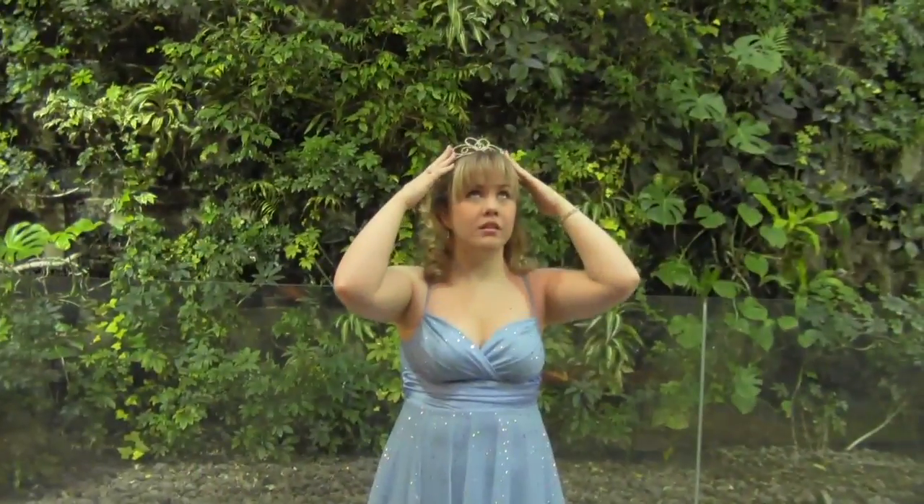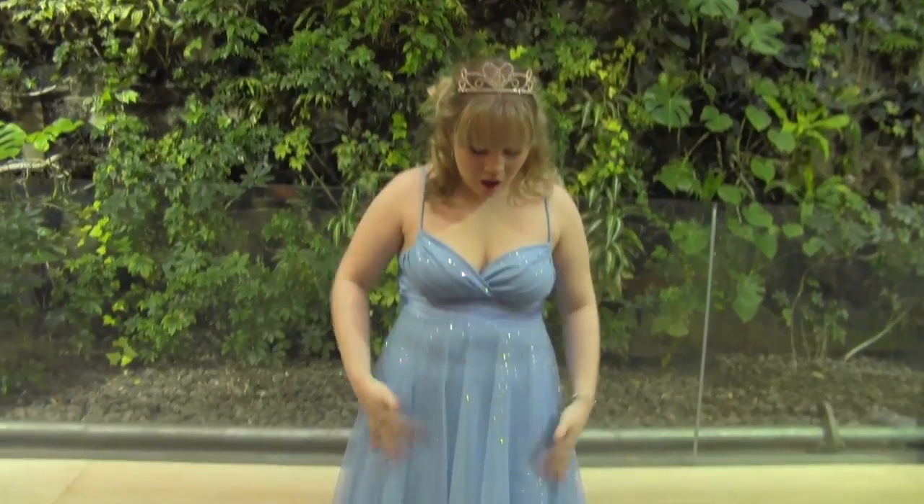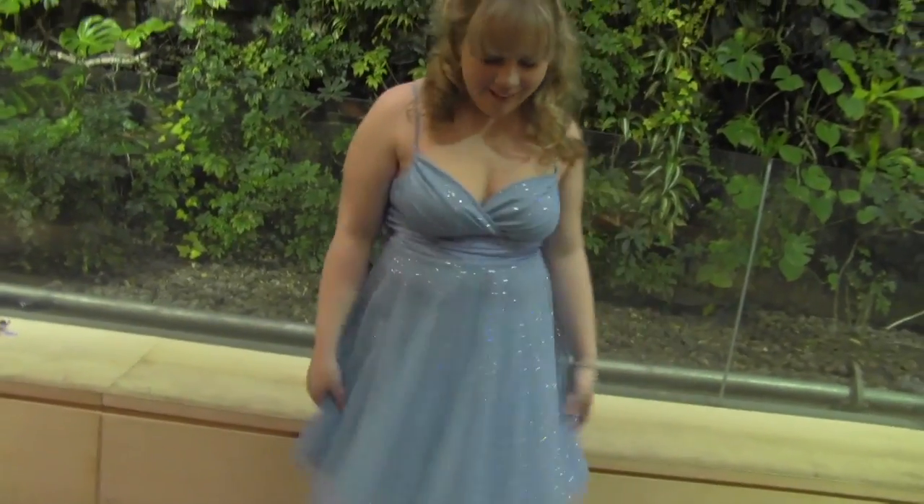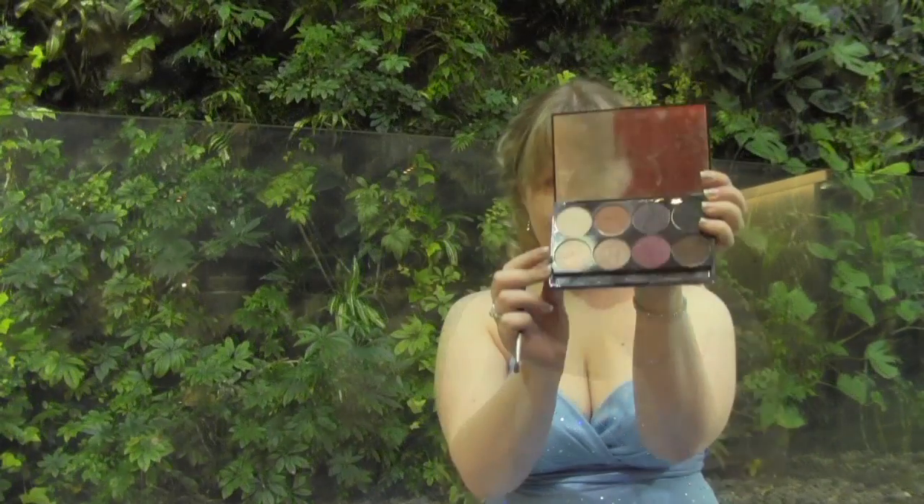Hello everyone! Today I'm going to show you how to get this magical makeup look inspired by Disney's live-action Cinderella. Let's begin! I'm using my With Love Element Color Box Palette by Motives Cosmetics.